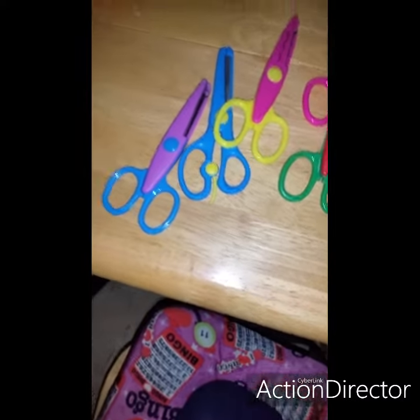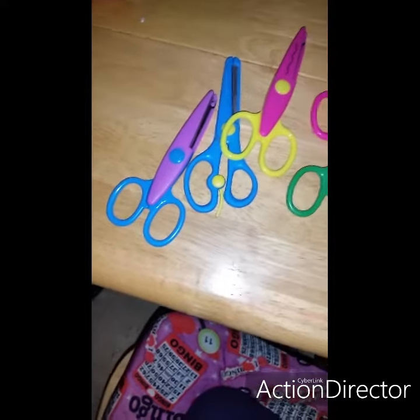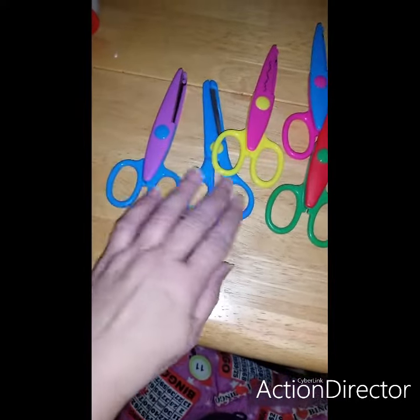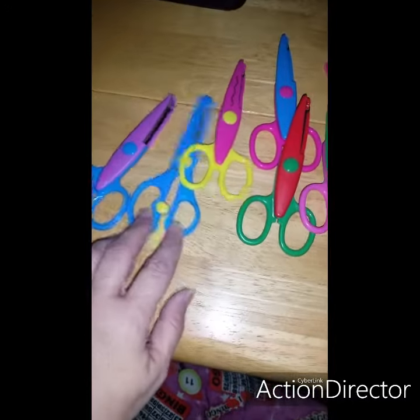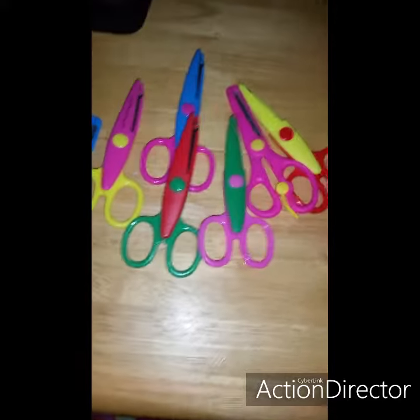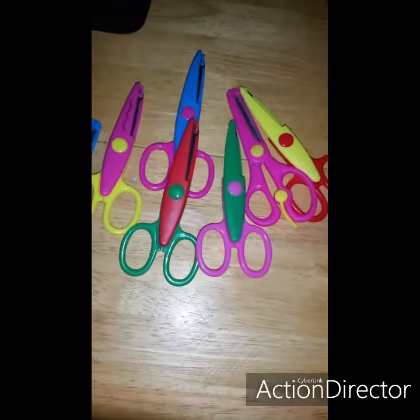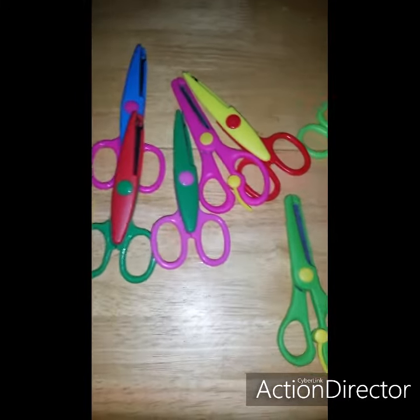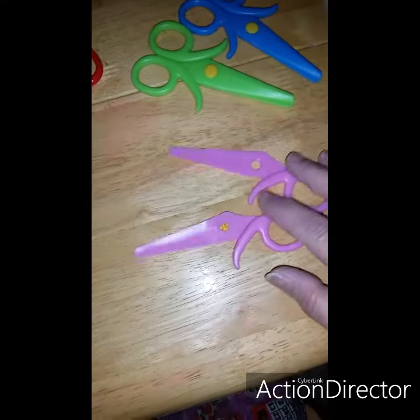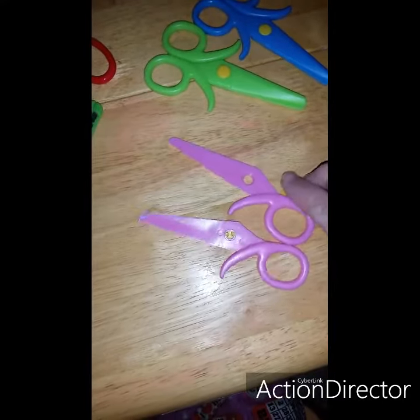Hi everybody, this is Dana Mankey. So I got these scissors today from Amazon and I was looking through them, checking them out, and I found of course one was busted. So now I gotta send them back.